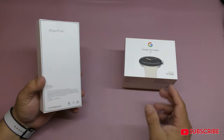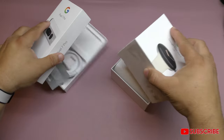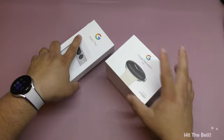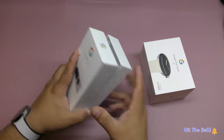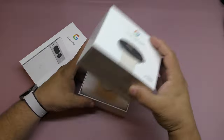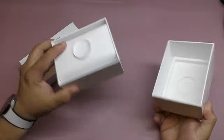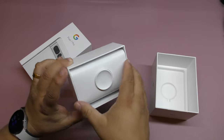One thing that I realized when I started checking these boxes is that they were already opened. You can see they were already opened and I was like, wait a second, where the hell are the watches? Because right here when I open this up, you can see this was already opened. I'm like, where the hell is the watch?